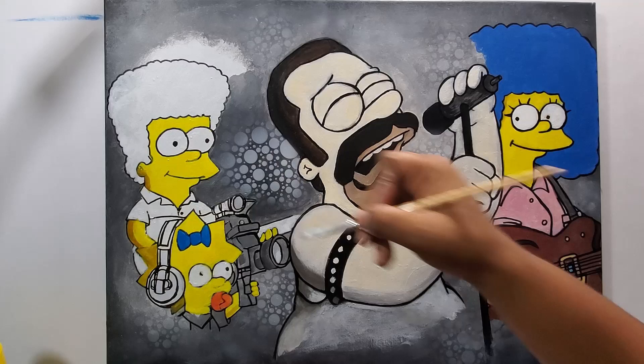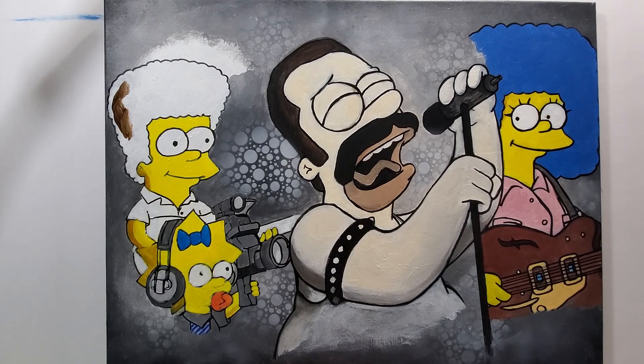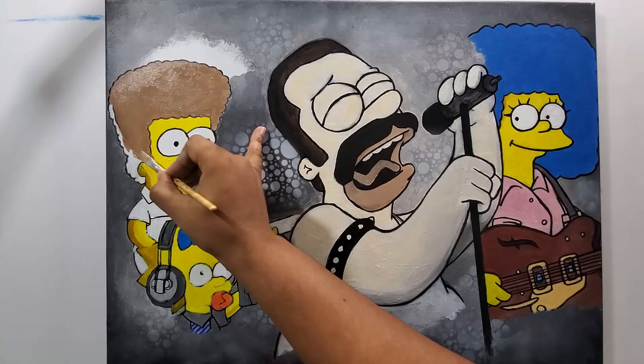Now I'm coloring in the camera and Maggie herself, getting her earphones, and then coloring in Lisa's hair.